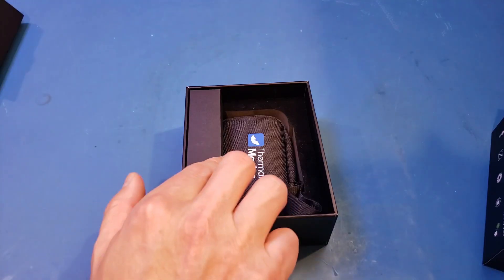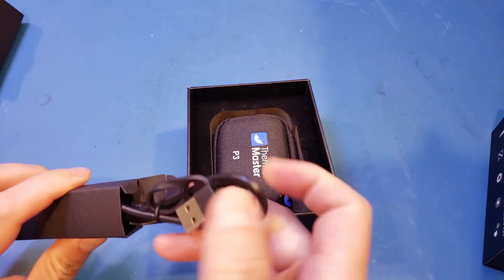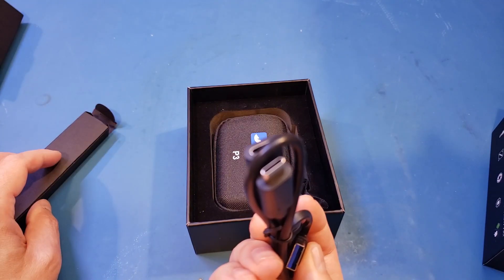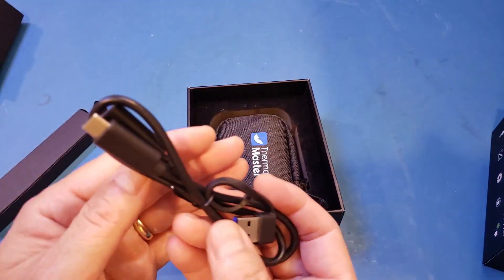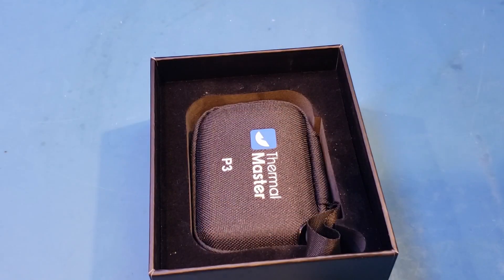Let's see what's in this other box. That's our extension cable, so you don't necessarily need to connect the device directly to your smartphone — you can also use this extension cable instead. And finally, here is the soft carrying pouch with the P3 inside.